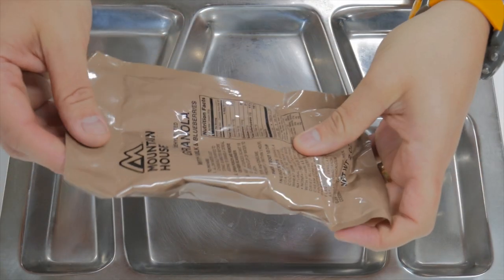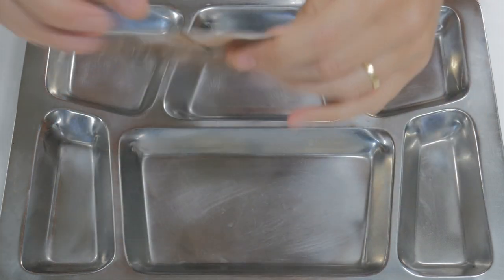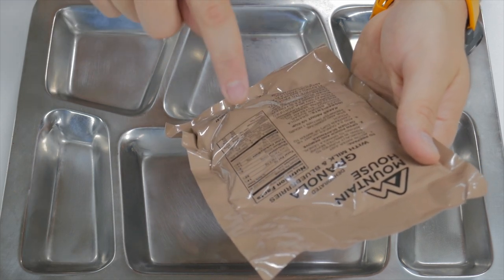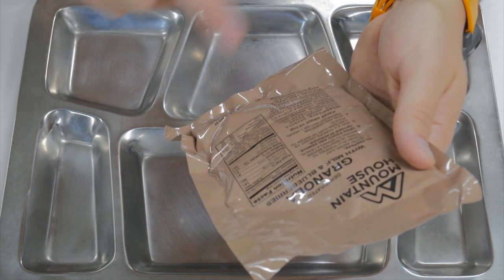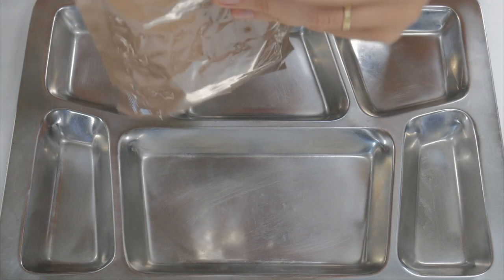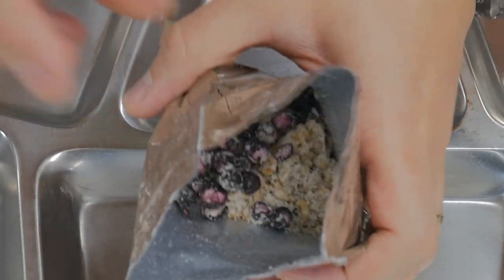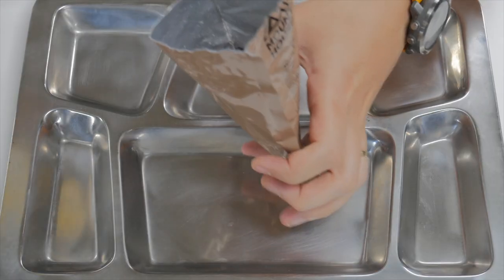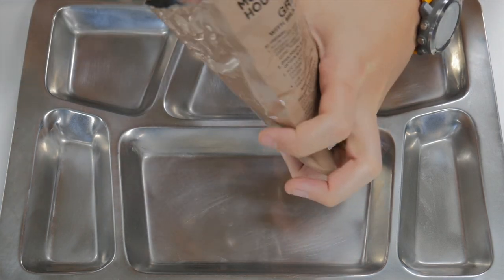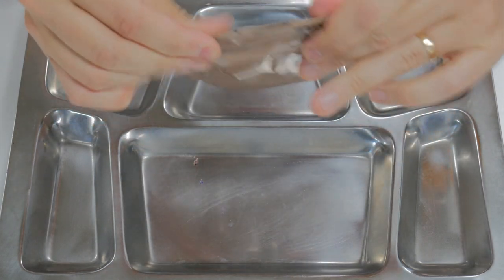I'm going to start with the granola because I need to get that just reconstituting a little bit — it probably won't take very long. It says on here to remove the oxygen scavenger inside, add two to four ounces, stir and consume promptly. So we're going to go ahead and add about three ounces right down the middle. Let's get that little oxygen absorber out. You can see lots of blueberries. Add our water — it said two to four, so I'll cut it in the middle and add three. Give that a good stir. We're going to let that sit for just a few minutes while we get the rest of our stuff going.